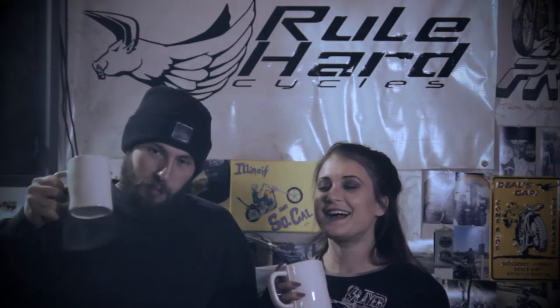Welcome back to Rule Hard Garage. As you know, last week we primed the wheels on the CV700 but we did not get to paint them. We had a big snowstorm coming — a snowstorm from hell which caused school cancellations and everything was screwed up. It was super cold, the polar vortex was like negative 30 here.